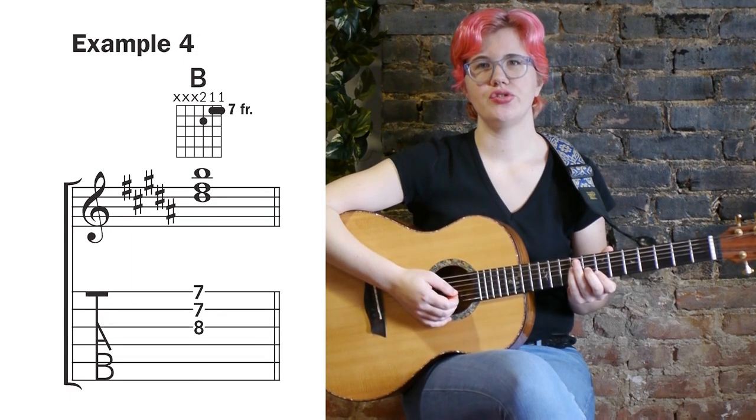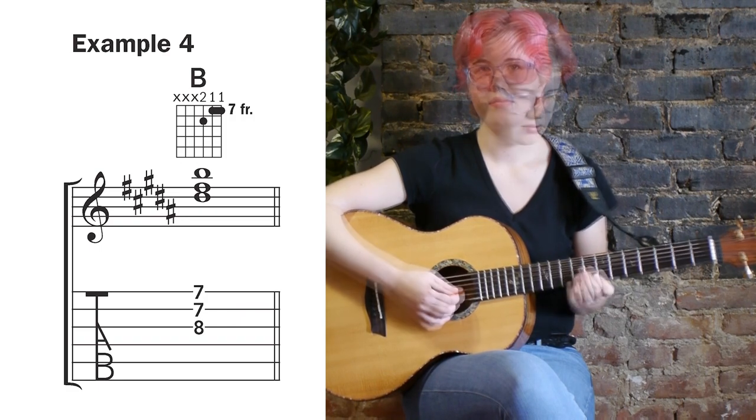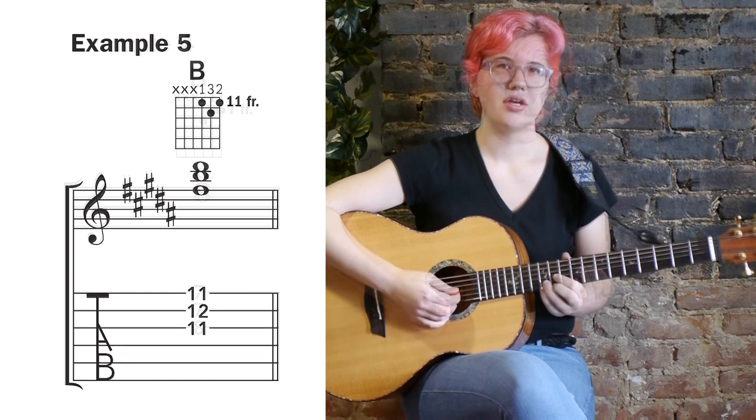Examples four and five show us two compact voicings that make use of just the top three strings. Here's example four. Here's example five.